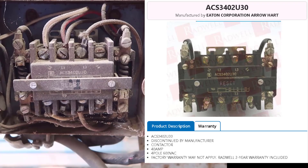I looked online and found this is the ACS3402U30 — a four-pole connector that has been discontinued, provided by Eaton Corporation. I also found a wiring diagram for it. So I'm going to show you how it is actually wired.